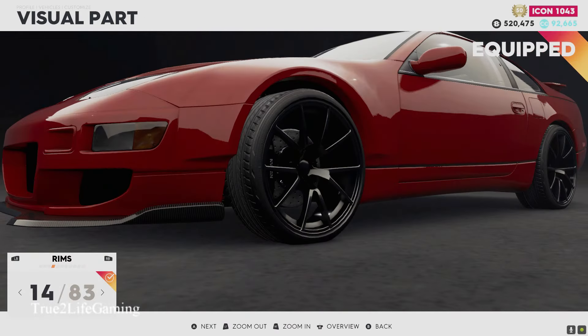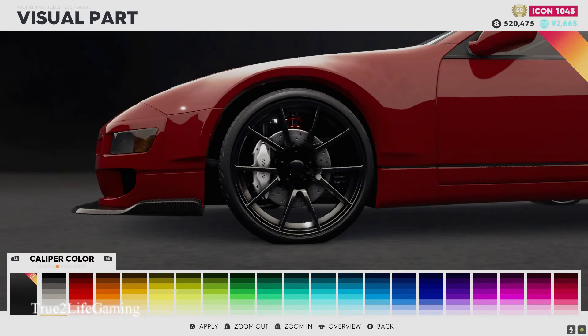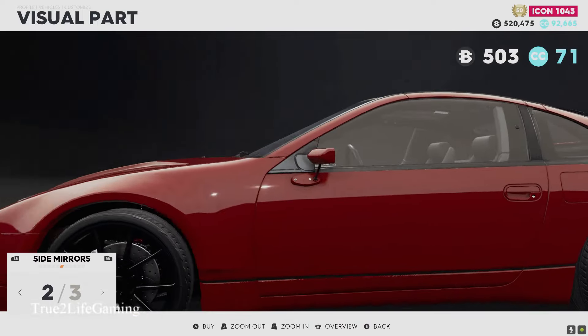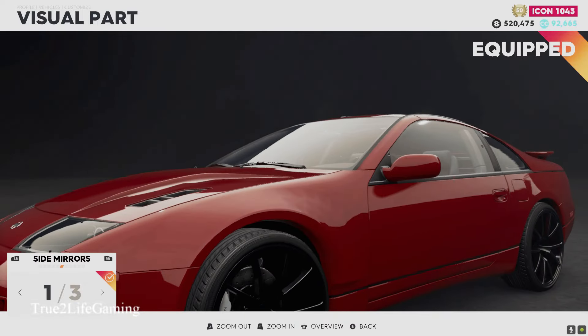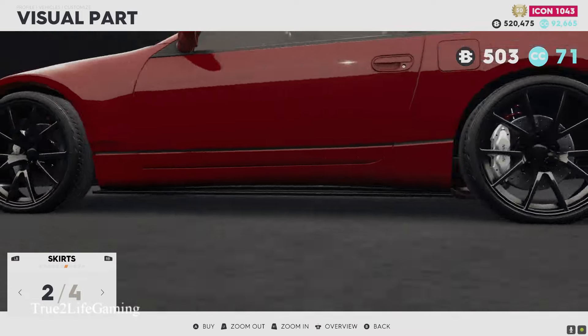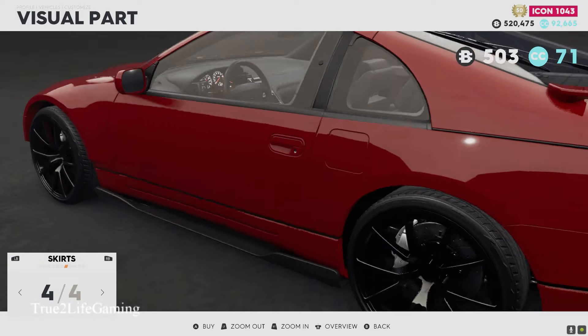Of course we got extreme fenders and wide body over here. For rims, I think I'm gonna go with these but it's subject to change. I'm gonna make the calipers white because I'm thinking about making the car white, but again subject to change. For skirts, you got four options — we're gonna go with the carbon.